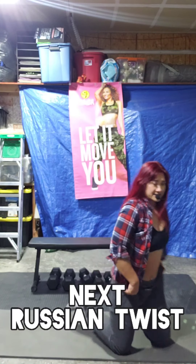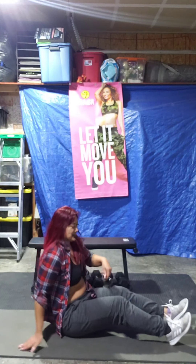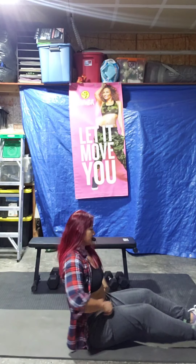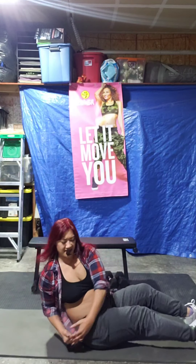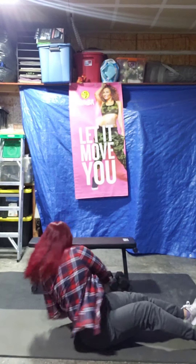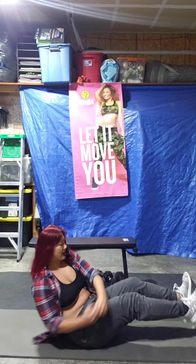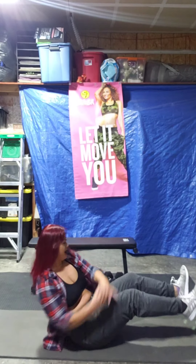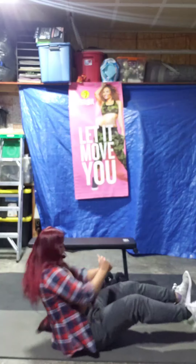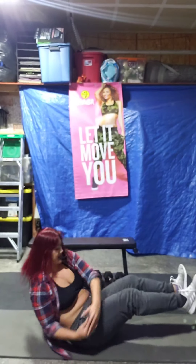Russian twist. Let's get ready. Three, two, one. Start your exercise — just twist it. Come on. You can lift the heel off of the ground. 10 seconds left. 5, 4, 3, 2, 1. Woo.